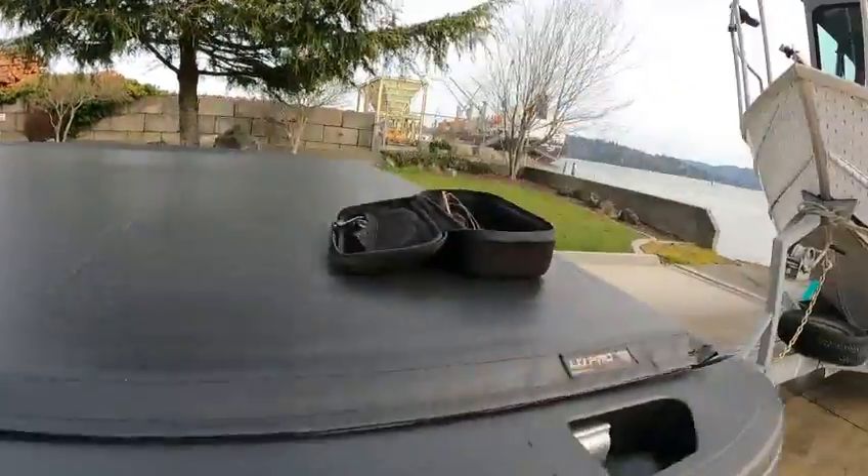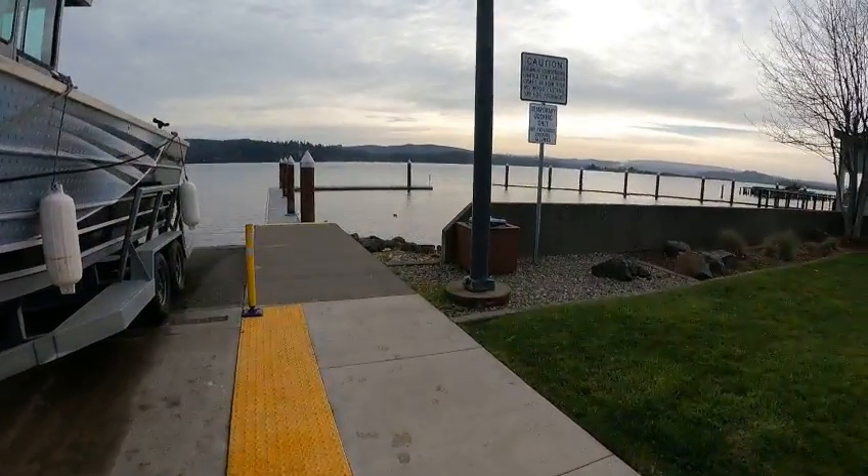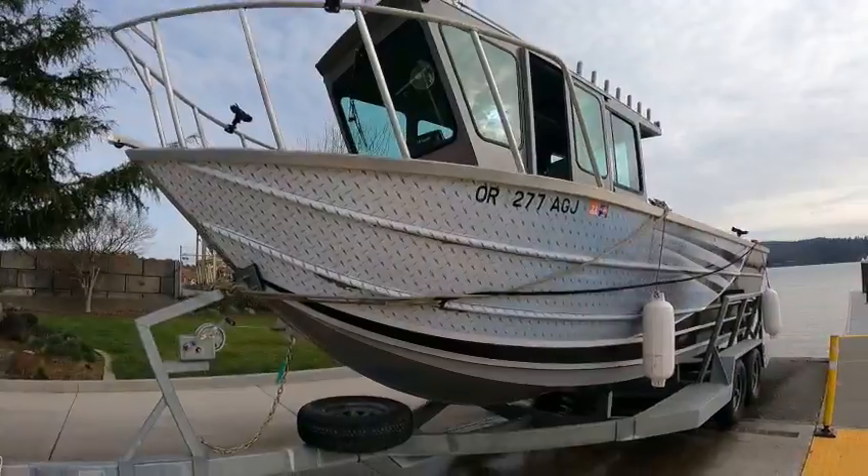Hey hey hey, this is the boat doctor down here at the bay boat ramp. There's a seagull floating. Another chilly day — supposed to get cold this Wednesday and Thursday again, maybe some snow. Anyway, out here...